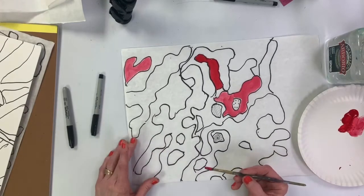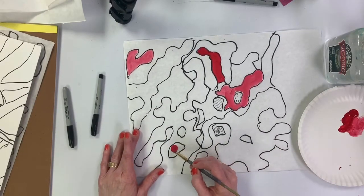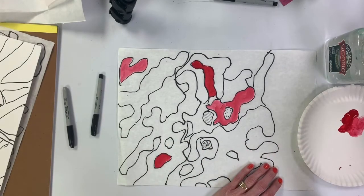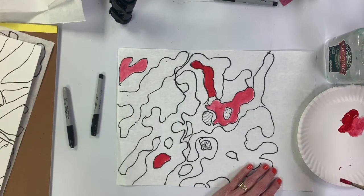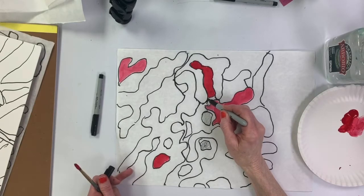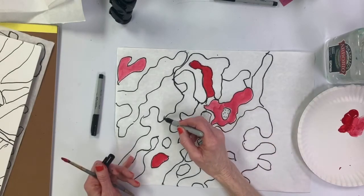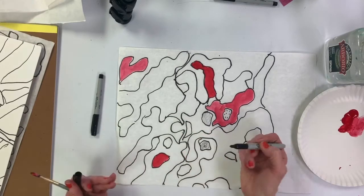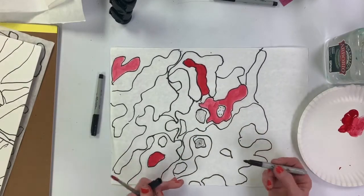If you decide to use something not quite as messy as paint, you could be outside doing it much easier — just take your Sharpies outside. What I'm going to do is break up some of these spaces. I don't want them all the same size or all big — I want to have a lot of variety.